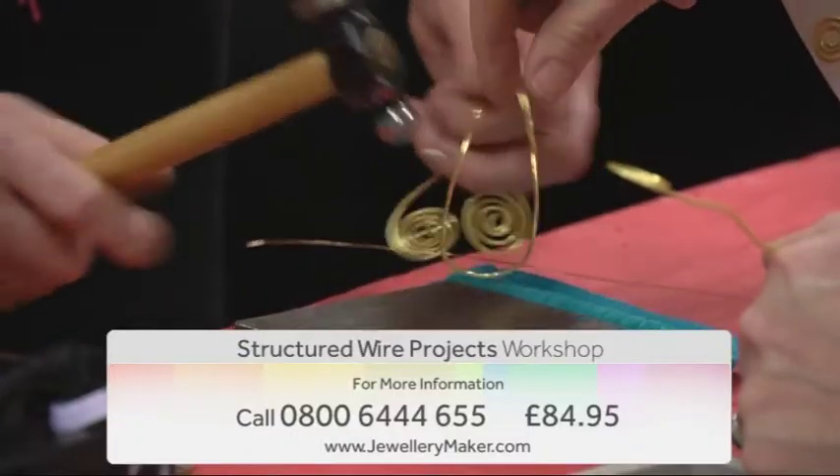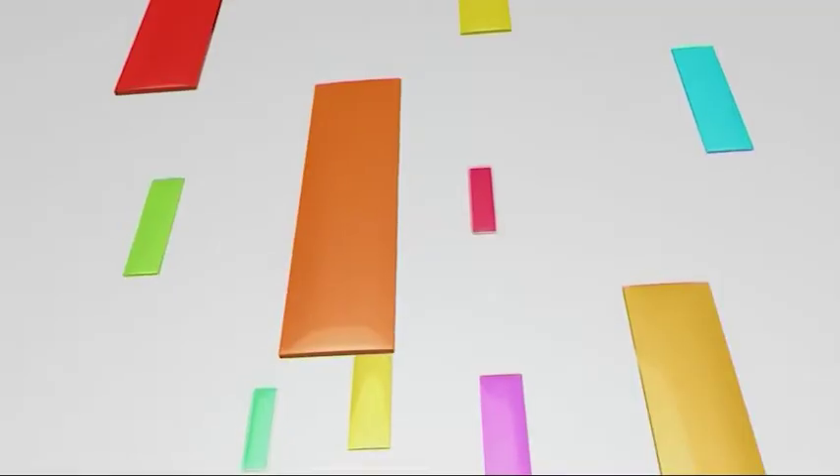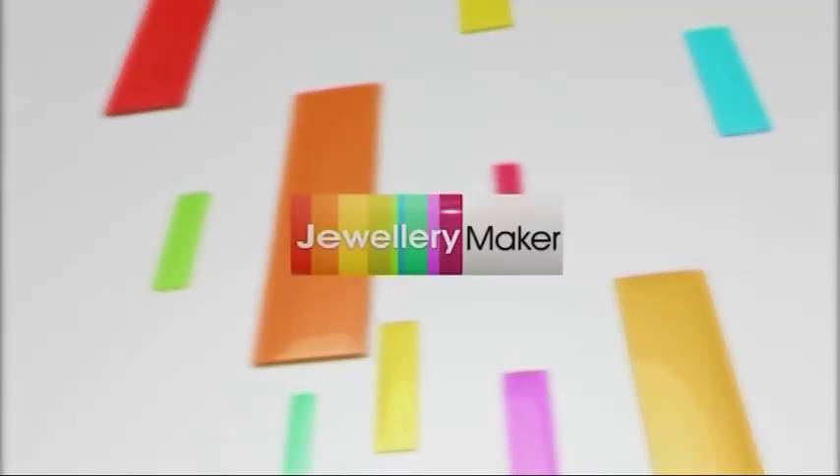For more information contact our call centre on 0800 644 655. Jewellery Maker, bringing out the designer in you.